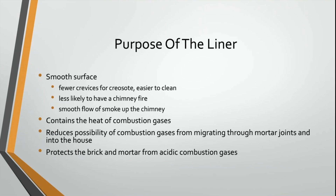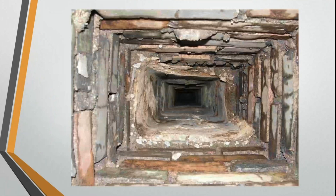Because the mortar and brick are basic, whereas that acid is acidic, the two combine and neutralize each other. As they do that, it actually degrades the inside of that chimney. So the flue gases rising up through an unlined chimney are going to degrade that chimney over time — that's the other reason you have a flue liner inside the chimney.